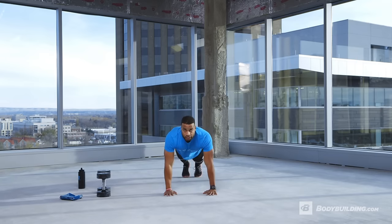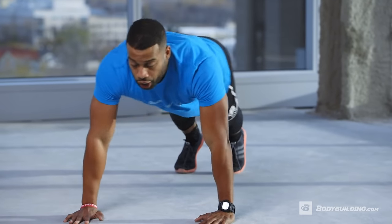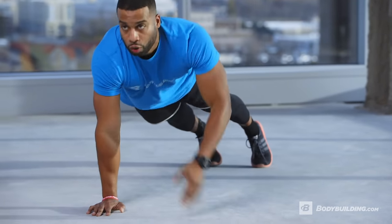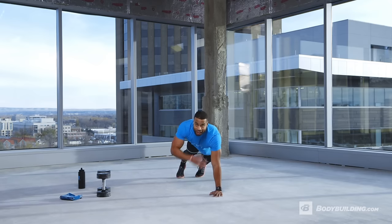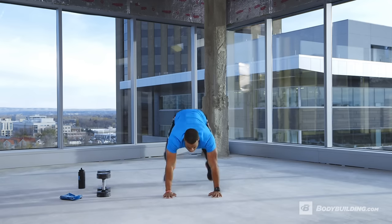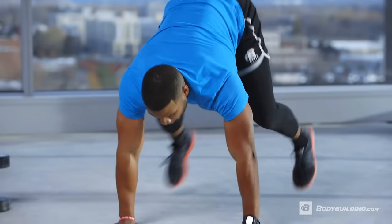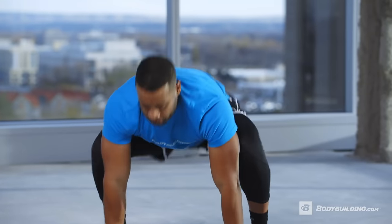Now we go into shoulder taps to mimic the renegade row. Just touch each shoulder — this warms up your shoulders. Keep your core tight. Then the last warm-up movement is sprawls: hop up, come back down, really pull the power from your hips and explode up.